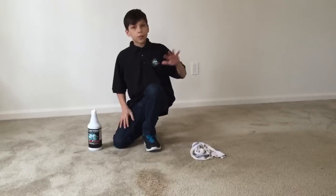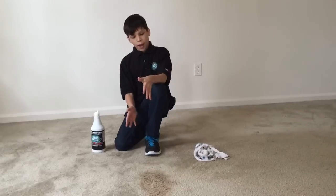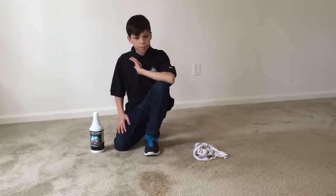First I'm going to clean the rest of the house, and then when I come back, if it's still there, I'm going to get the iron and clean it. If it's not, which it usually does perfectly fine.